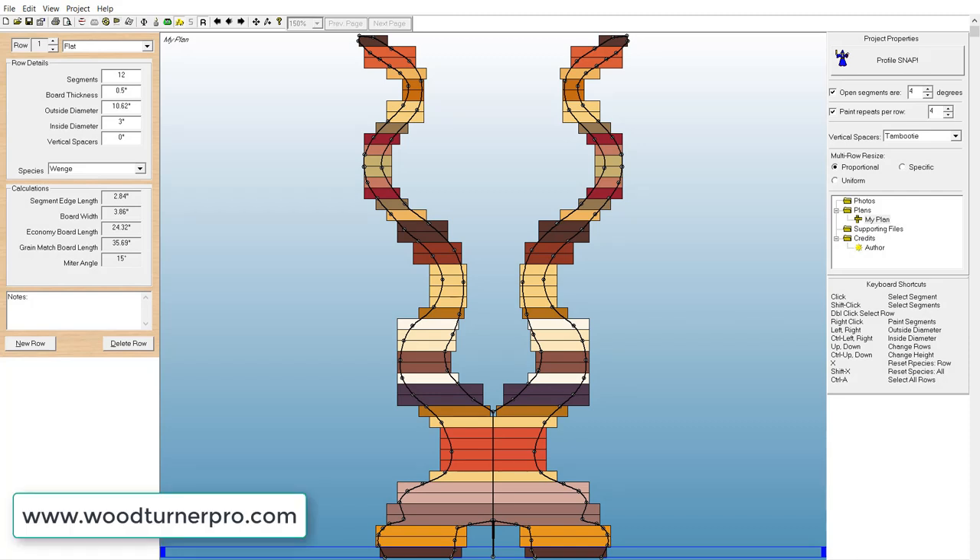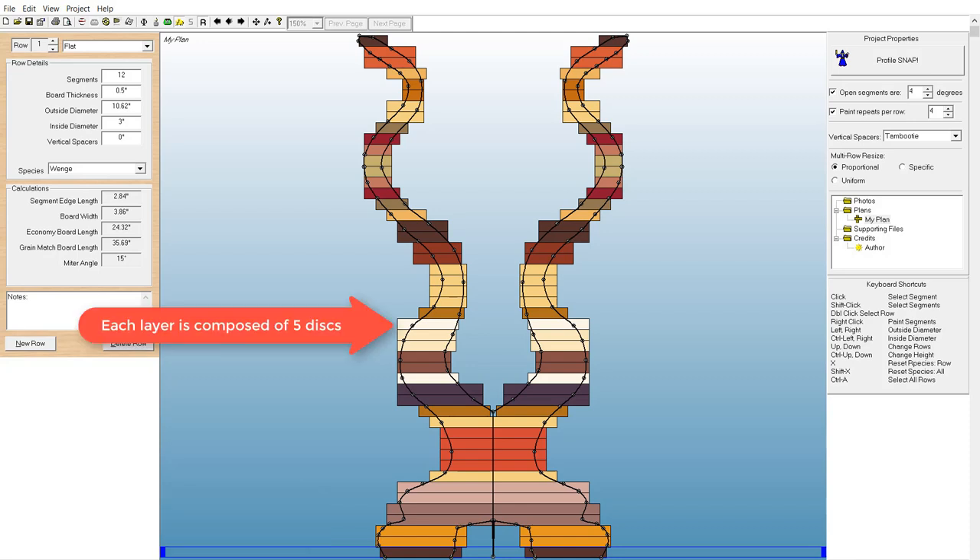I began by designing the project in the Woodturner Pro software package to design the actual shape of the vase, its total height and width, and the number of layers of discs required to complete the project. Each of the layers shown here is actually comprised of five of the 100,000-inch thick laminated discs. The software was also used to determine the inside and outside diameters of each of the disc layers.